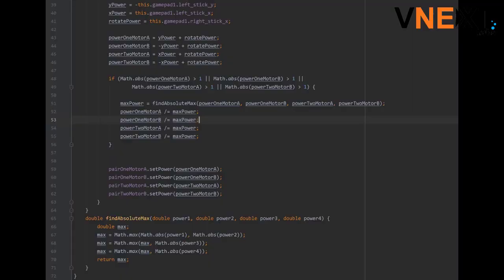The code is combining all of the previous code. We are creating four variables for each of the motors. Each of the variables is equal to the combination of x power, y power, and rotate power. Now, there may be an issue because the power may be greater than 1 or less than negative 1. Remember that the power values can only be between negative 1 and 1. To resolve this issue, we are using an if statement to check if the absolute value of the power is greater than 1. If the if statement is entered, a function is called which returns the highest value between all of the power variables. Each of the power variables is divided by the max value, to scale the variables down to be between the 1 and negative 1 power range. Finally, each of the motors is set to the corresponding power values.